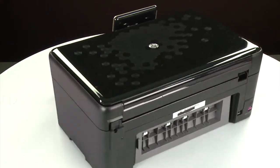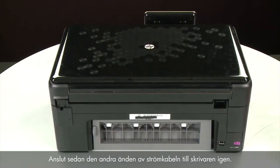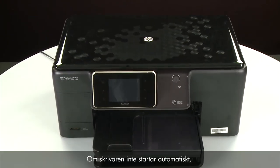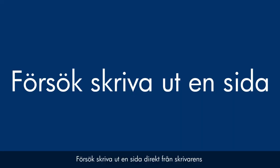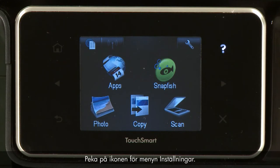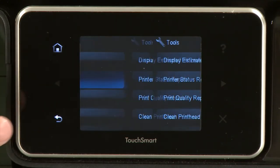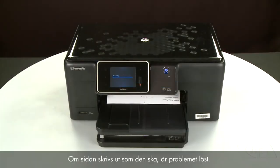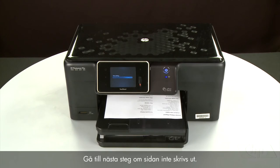Turn to the back. Reconnect the power cord into its power source, then reconnect the other end of the power cord into the printer. Return to the front. If the printer does not automatically turn on, press the power button to turn on the printer. Try printing a page from the printer's control panel: touch the Setup menu icon, touch Tools, then touch Printer Status Report. If the page prints successfully, the issue is resolved and you can reconnect the USB cable and resume printing as normal. If the page does not print, go on to the next step.